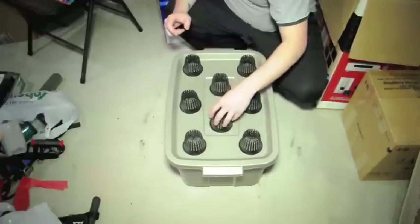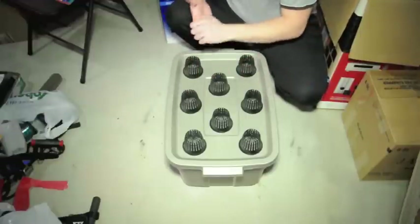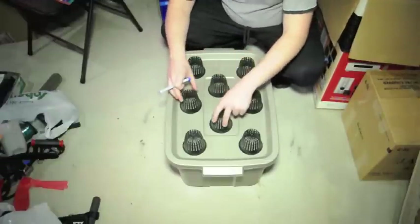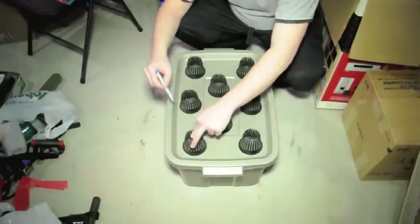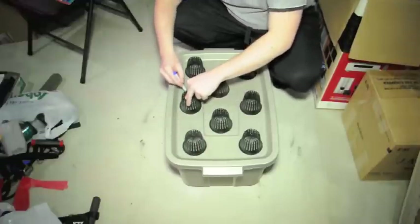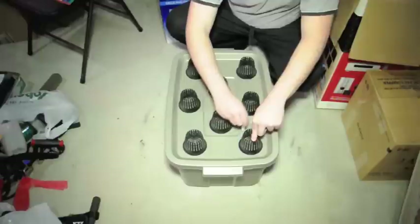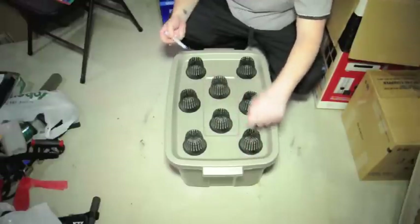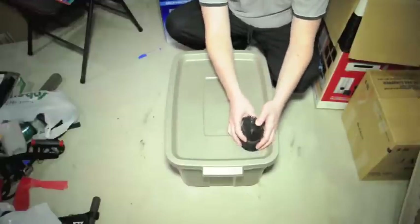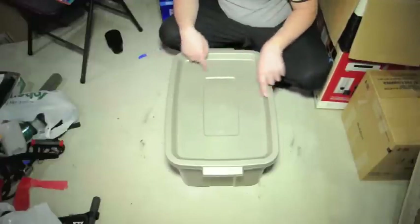I want them to be somewhat spaced out so that the plants do have some room in between them to grow. This looks pretty good right now — they don't have to be measured out or perfect, but I do want to make a line and just sort of trace out each one of these. This is going to be an 8-pot system, so we've got 8 traced-out holes on the tote.